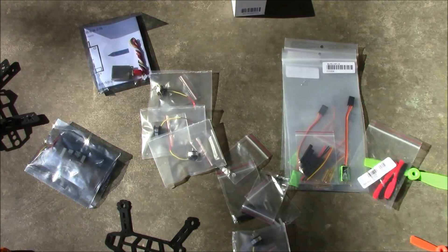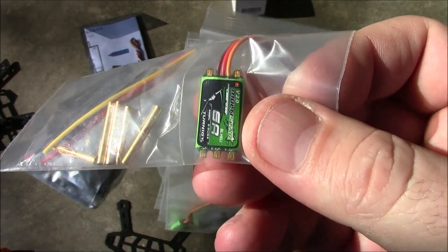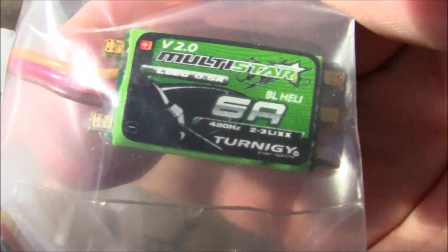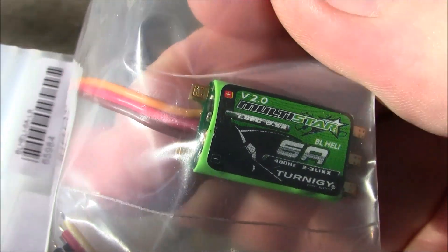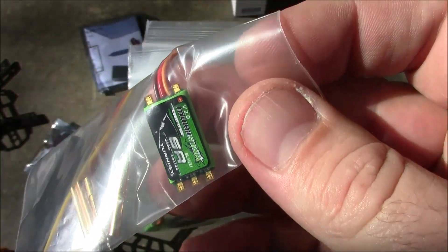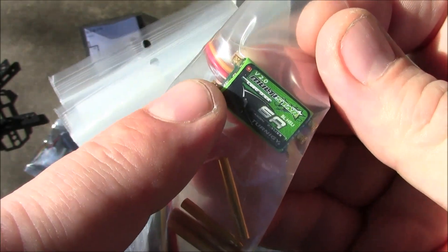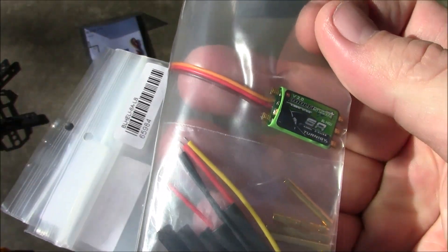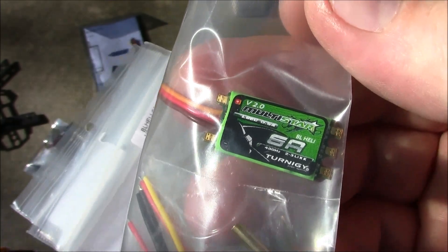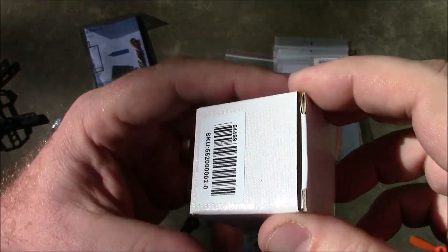These are the ESCs — little 5-amp TurnGy ESCs. I thought they'd be bigger but they're not, which is fine. They have three solder pads on one side for the motor wires and two pads on the other side for power going back to the flight board. The nice thing about these ESCs is they have a BEC built in, so they can power the flight board directly without needing a separate voltage reducer.